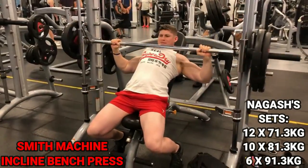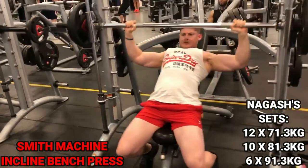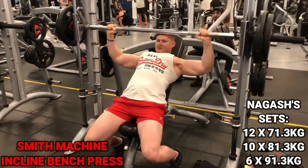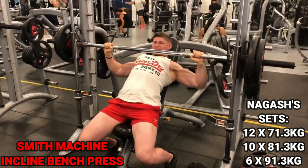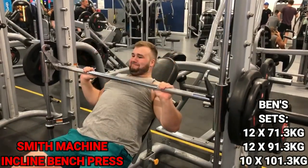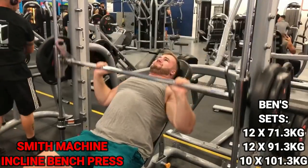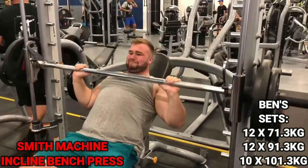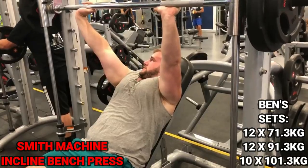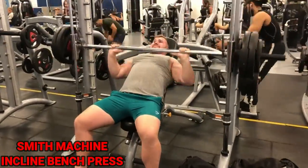For range of motion on the incline bench: bring the bar all the way down until it touches the middle of your chest, then press back up. Make sure the bench is lined up correctly with the Smith machine. A great thing about the Smith machine for beginners is that it acts as a safety net — you can rack the bar at any point if you've done one rep too many, rather than being pinned down by the weight.